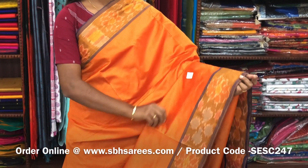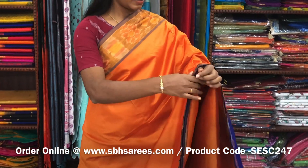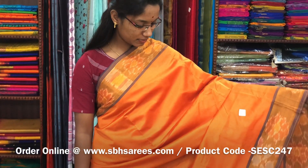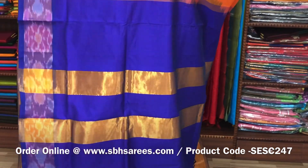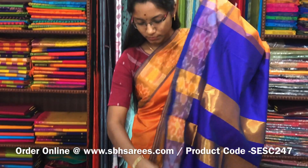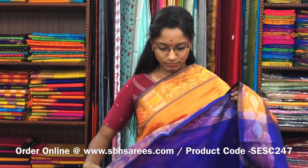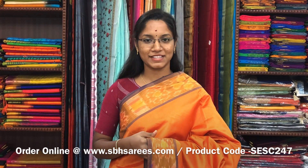There is a semi silk cotton saree in orange and violet combination. In this we have a pochampalli border. The entire body is printed in orange color with a zari pati pallu in violet color and a plain violet blouse. The price of the saree is 1390 and the product code is SESE247.